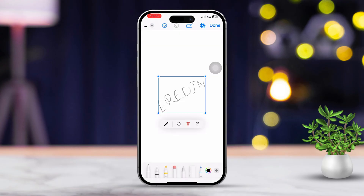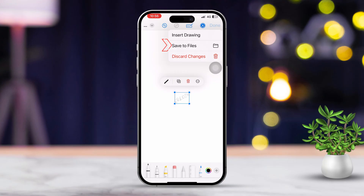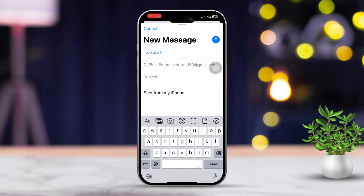Tap Done when you're satisfied. If you'd like to resize it, you can do that from here. Now tap Done again. Tap 'Save to File,' then tap 'Save' to confirm. After that, your signature will be added.